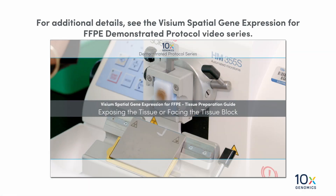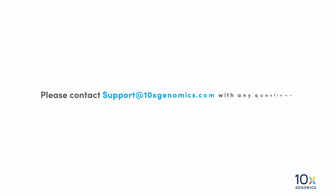For additional details, see the Visium Spatial Gene Expression for FFPE demonstrated protocol video series. Please contact support at 10xgenomics.com with any questions.